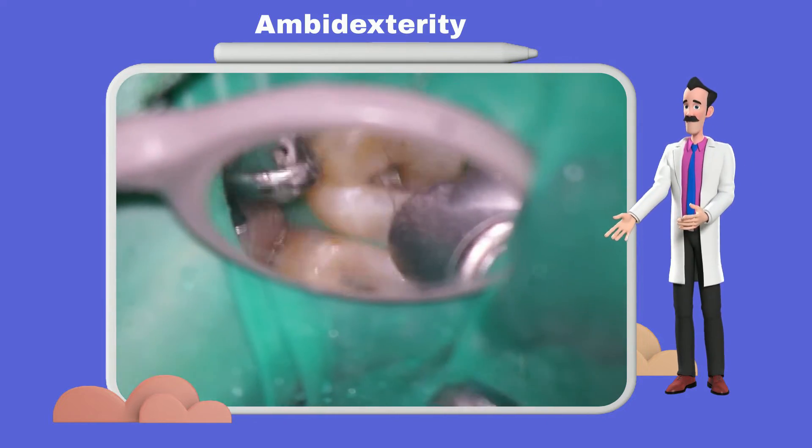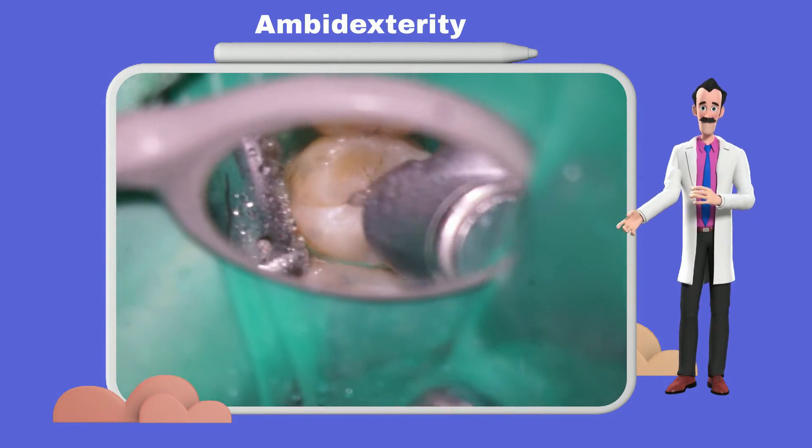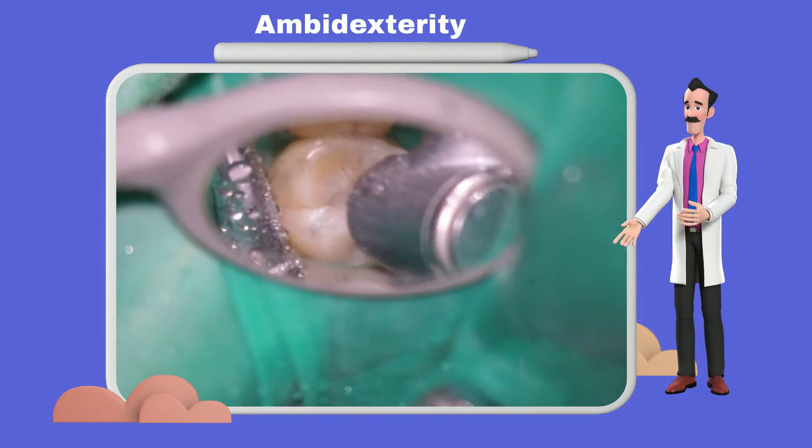The dental mirror is controlled to provide 3D vision with precise control while retracting anatomical structures, such as cheeks and tongue.